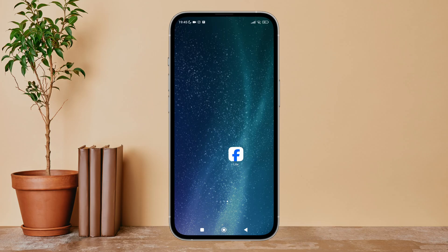Hello everyone, welcome back to another episode of Technology Glance. Today in this video I am going to guide you through how you can disable off-Facebook previews on Facebook Lite. So let's get started.